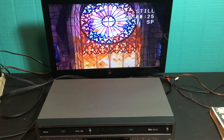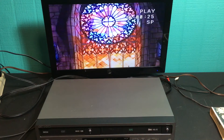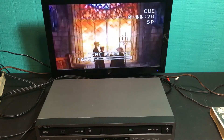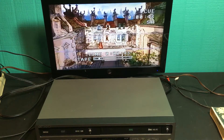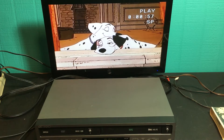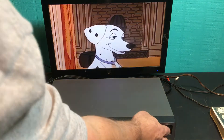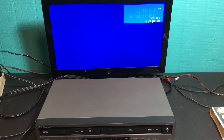Let's pause — it's a front-load VCR, so you get a nice clean pause. We'll play again, fast forward a little bit. Stop, eject. Okay, so that's the VCR side. Then we'll test the DVD side.